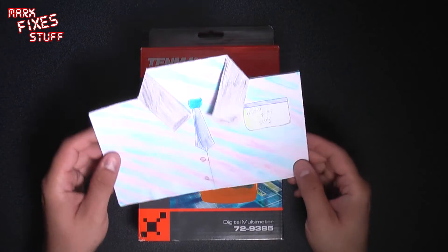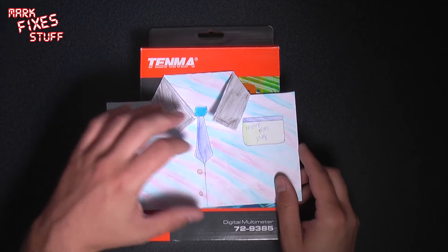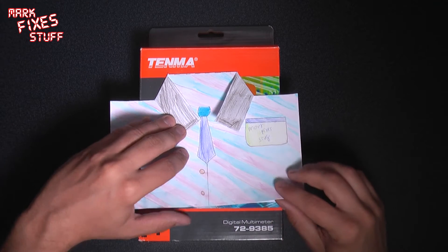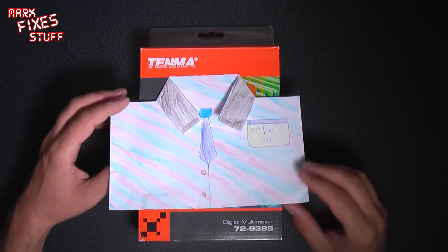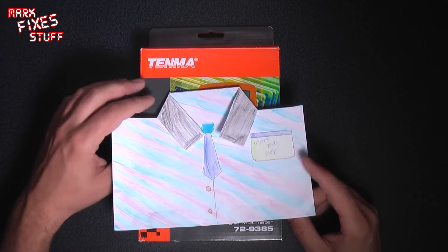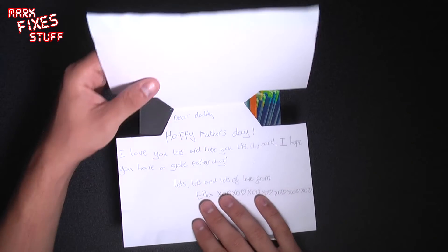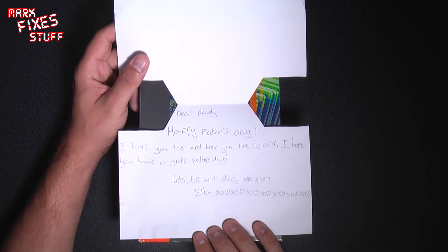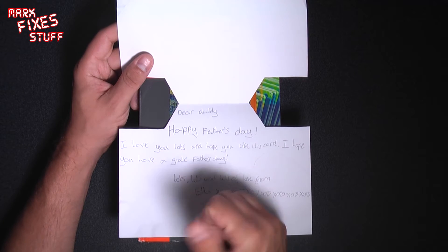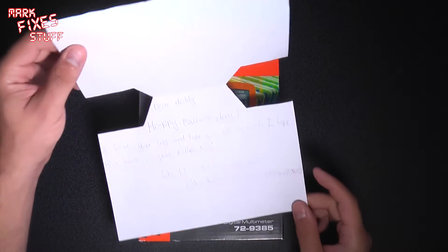And this is from my eight year old — it's a Mark Fixes Stuff shirt which I thought was awesome. I've got a tie on which is strange because I never wear a tie, ever. I guess this is the idea that children have of what dads wear. It reads: 'Dear Daddy, Happy Father's Day. I love you lots and hope you like this card. I hope you have a great — G-R-A-T-E — Father's Day. Lots and lots and lots of love from Ella.' Kiss, kiss. Lots of hearts as well.